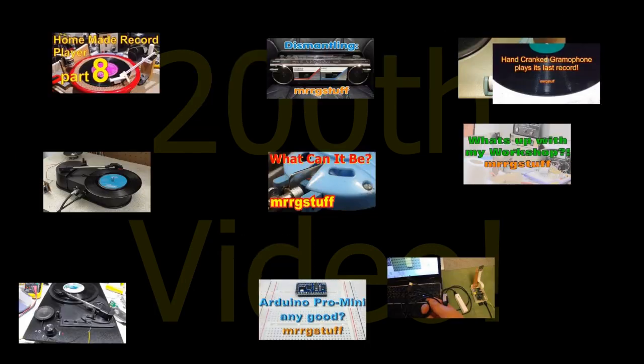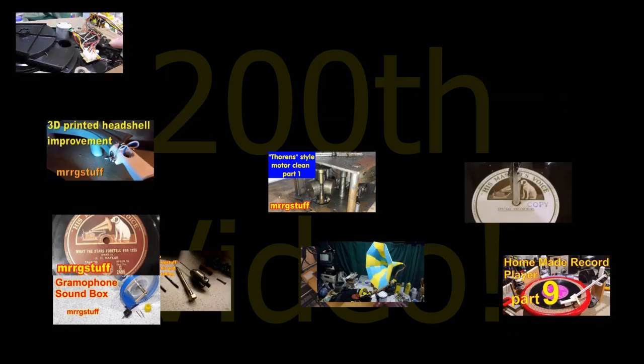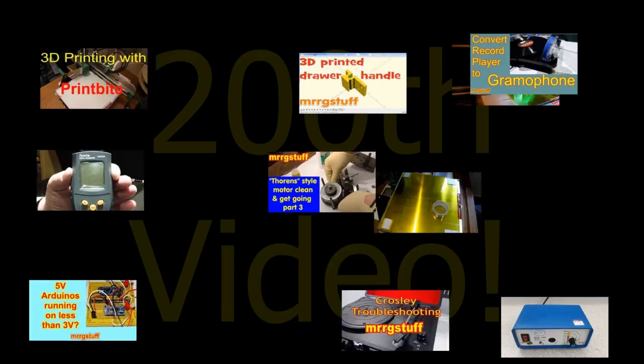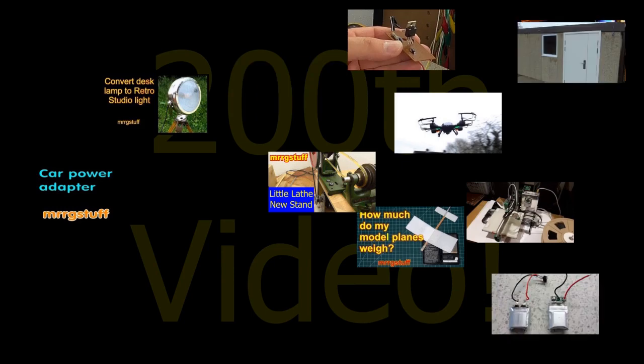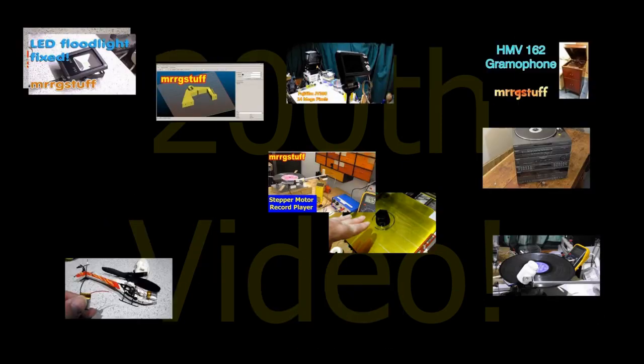In my last couple of videos I've started experimenting with a stepper motor record player. Now this worked but it had issues at slower speeds. There were some great suggestions in the comments as to how to improve this, and I decided to add some 3D printed reduction gears. Now this might not be the best solution but I thought it would be fun to try.